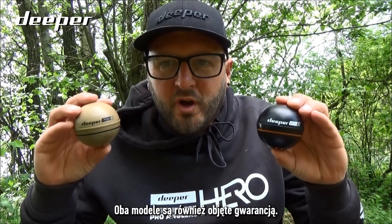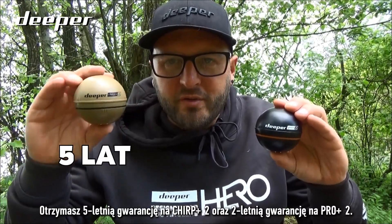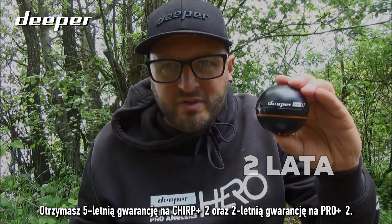Both models also come with a warranty. You will get 5 years warranty on the Chirp Plus 2 and 2 years warranty on the Pro Plus 2.